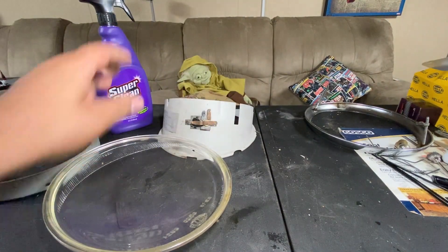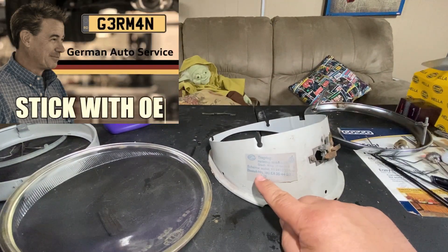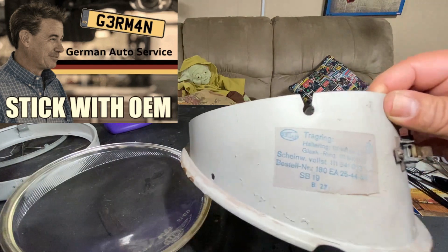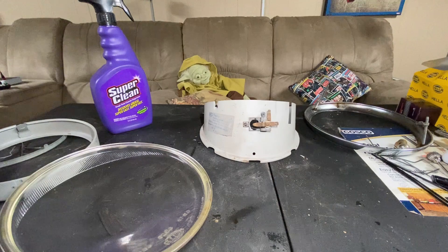Somebody's asking — this is original, it has the German writing on it, so it is a Hella. It's good. Now it's time to put things back together.